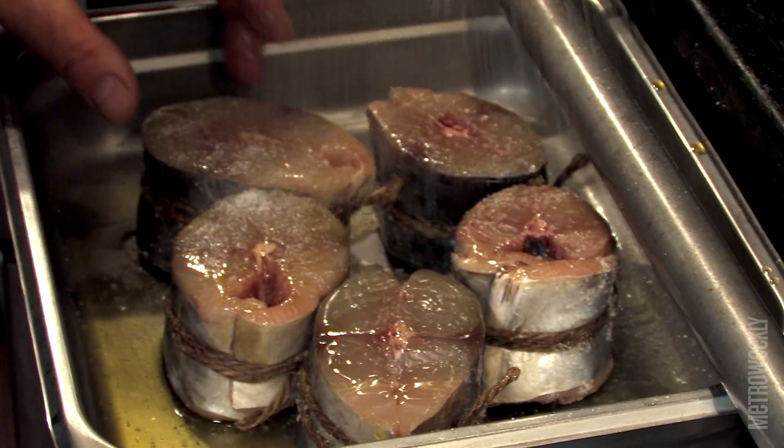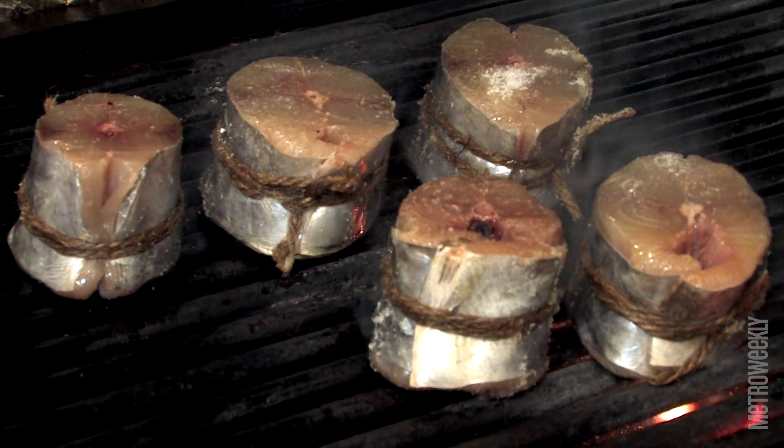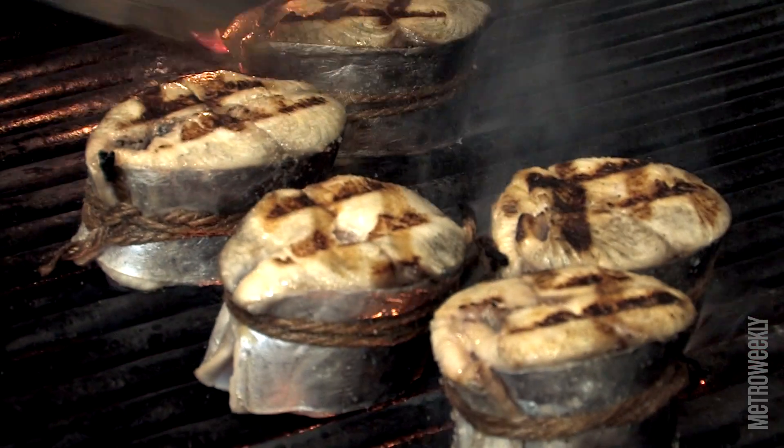We start salting the mackerel very well. What I want to do here is add the grilled flavor to the fish and then into the escabeche.